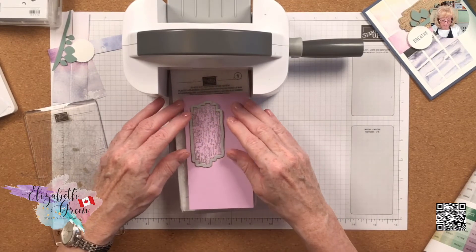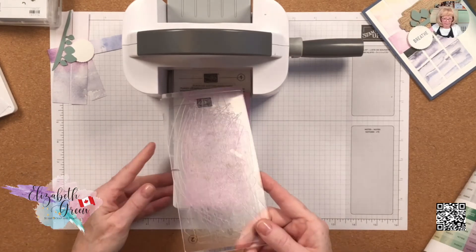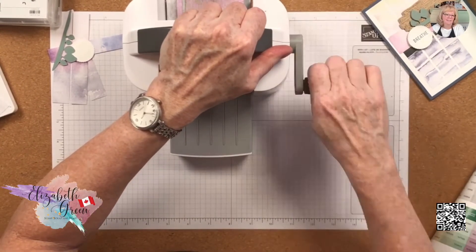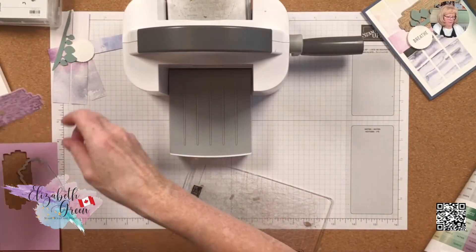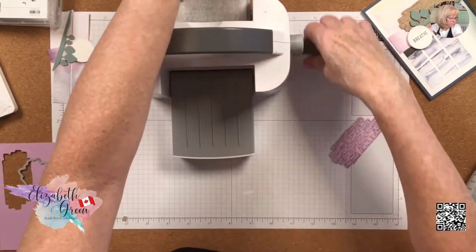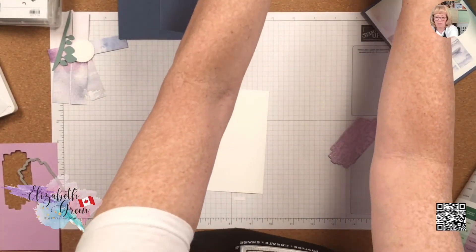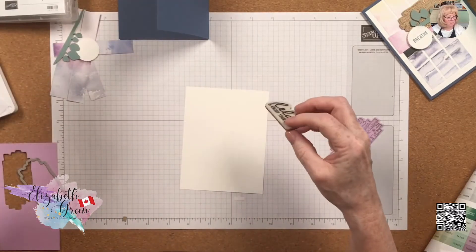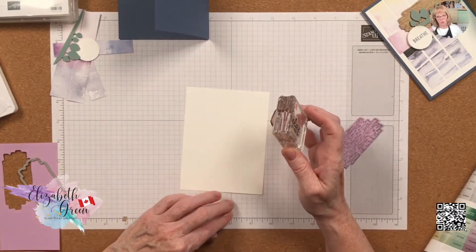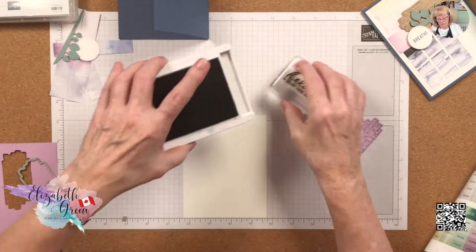I should have put some washi tape because my mini stamp-and-cut-and-emboss plates are kind of warped, but I'm going to wing it without any washi tape. I got a shard from the last card. It's going to have a different look to it, that's for sure. Now let's get this together — on the inside we're going to put 'Relax and Enjoy Your Day.'